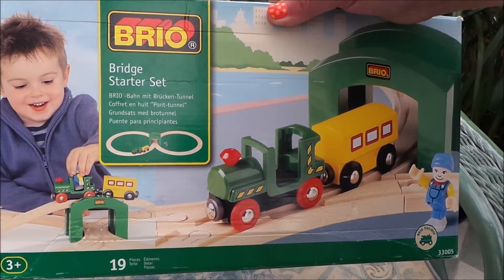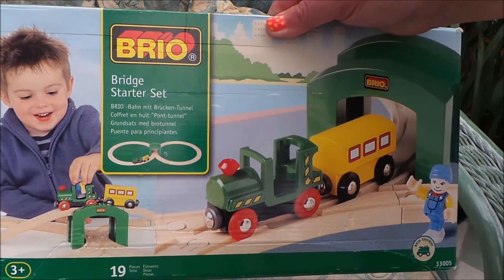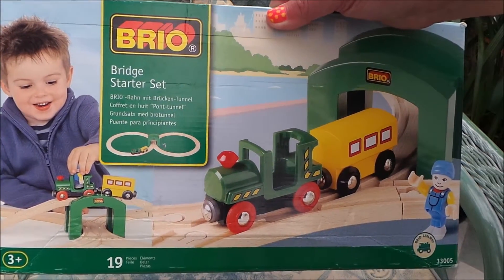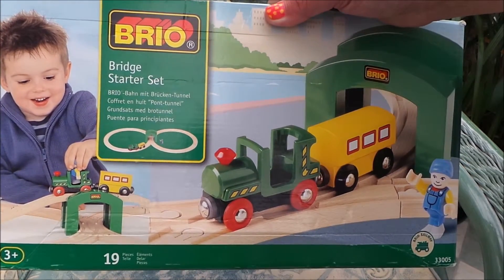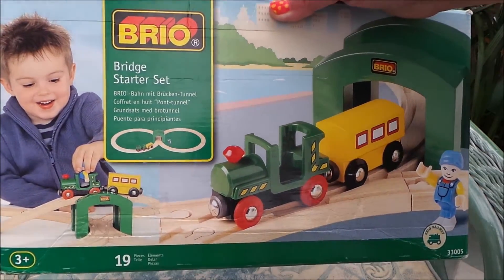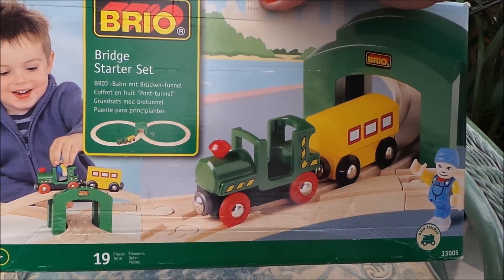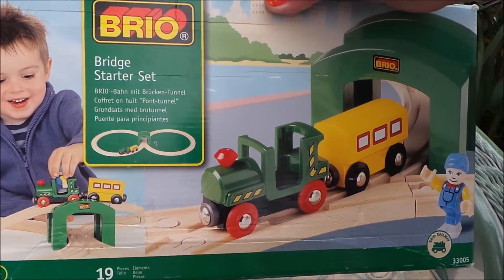Hi there guys, this is Tracy here and welcome to my channel, Toy Broadway. So today what I wanted to share with you is this fantastic Brio set. It's a bridge starter set with 19 pieces and it looks fantastic, all made of wood. So I'm going to build it and let's see how we get on.